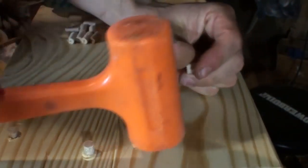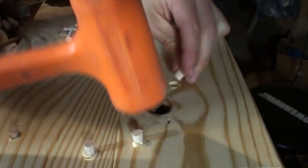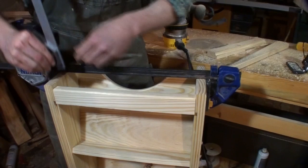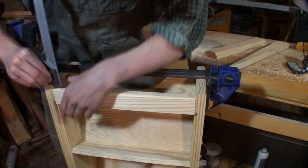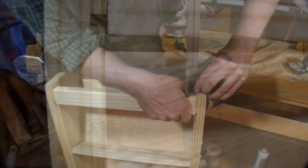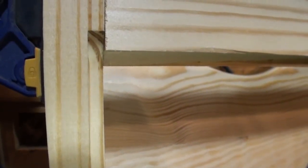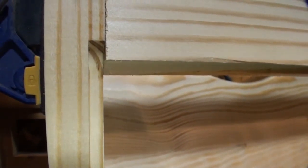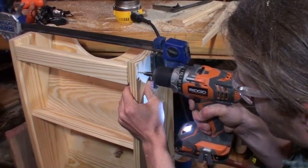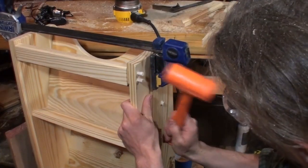Using maple plugs cut on the drill press with a plug cutter, I filled the holes. With the clamp pinching in the side panels, I was able to position the top rail about 3/4 of an inch down from the top. I used my square to get the spacing even. I had to compensate for the radius of the router bit to make sure the back panel would seat flush in the rabbet. The rail was also attached by drilling, screwing, and plugging the holes.